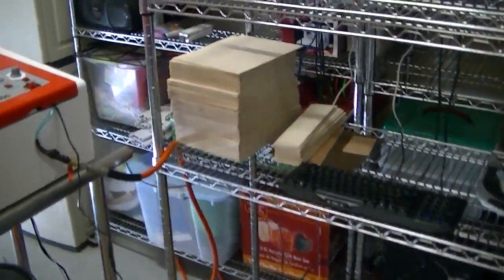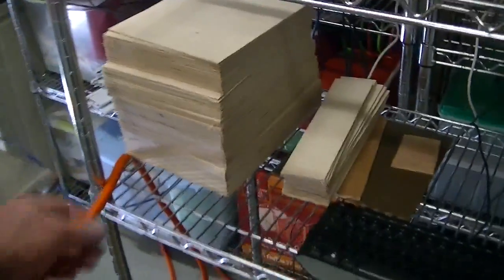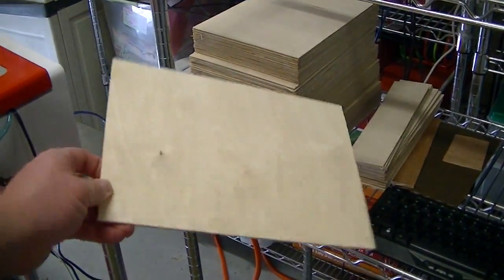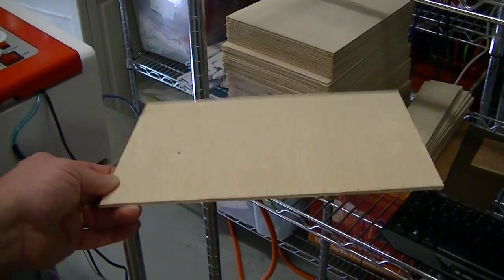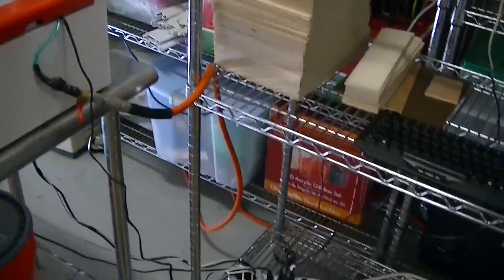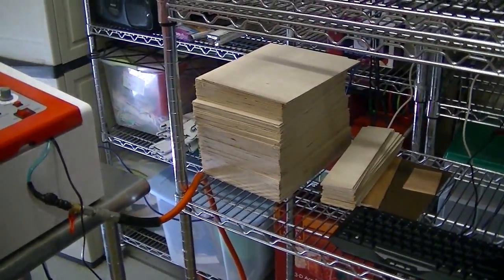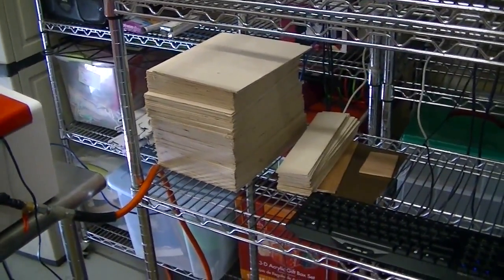So before we get started on the cutting, a quick word on the wood stock. We're going to be using 1/8-inch thick Baltic birch plywood. I get this in big sheets and I cut it down to these 12 by 8 little sections so it's easy to work with. Make a big stack of it and you've got plenty to go. You can pick that up at your local specialty wood shops, pick it up online, eBay — you can find it in all sorts of places.